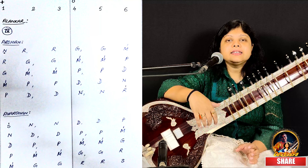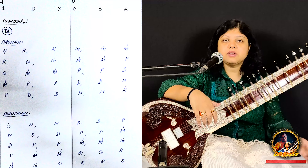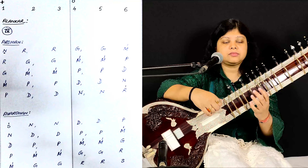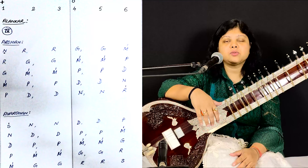Now let's see another Alankar in Dadra Tal, same Yaman scale. Nire, Rega, Gamma, Rega, Gamma, Ma, Pa and so on.